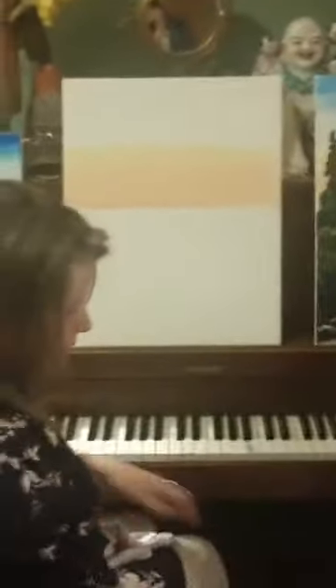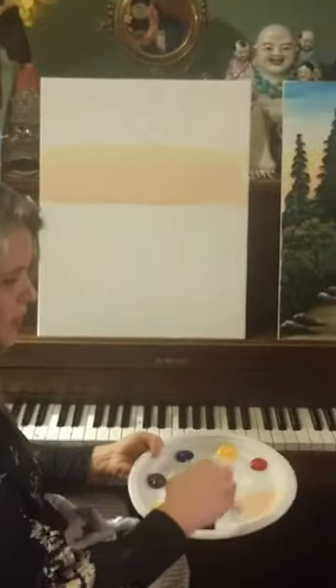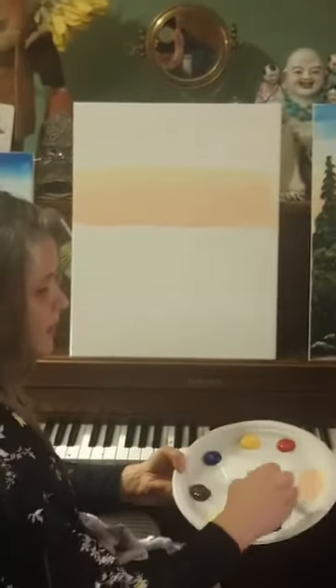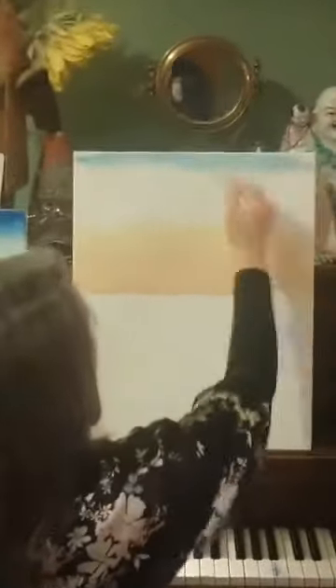I'm going to wash my brush off completely — just knock that around in the cup, tap tap tap, squeeze. Now I'm going to go in and take a light blue. This phthalo blue is pretty strong, so I'm going to take a little bit of white, then take a little bit of blue — doesn't take much at all. A little bit of water, and I'm going to go right across the top with this blue.